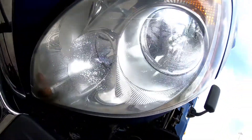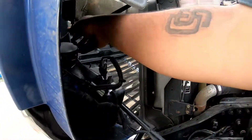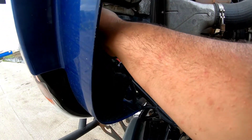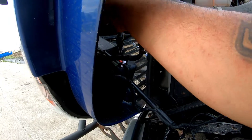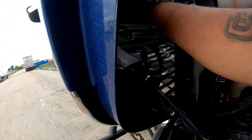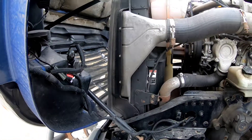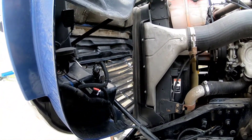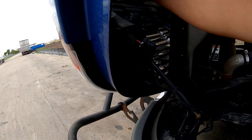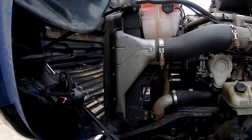And it works. Basically that's all you need to do — you just repeat that same process for the other side. Now the Freightliner has this plastic rubber shield to prevent rocks, road grime, or anything from hitting the light bulb on the backside, but the LED light bulbs have a little cooling fan to keep them cool because they get warmer than a regular light bulb.